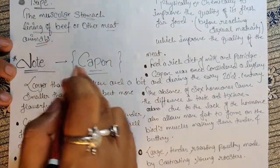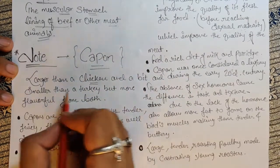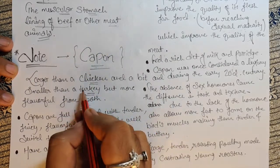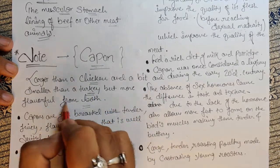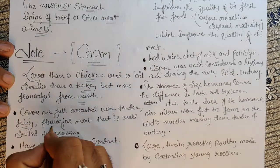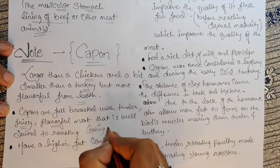Today's main note is capon. Capon is larger than a chicken and smaller than a turkey, but more flavorful than both. Capons are full-breasted with tender, juicy, flavorful meat that is well suited to roasting — so roasting is the cooking method for capon.